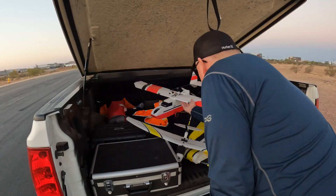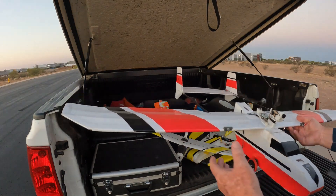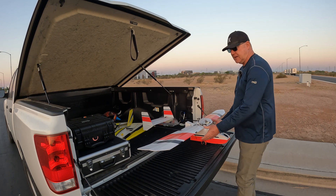Good morning, David here on another beautiful Arizona morning. We're gonna fly this modified Flight Test Explorer — FT Explorer, you might know it. I made this back in 2021.